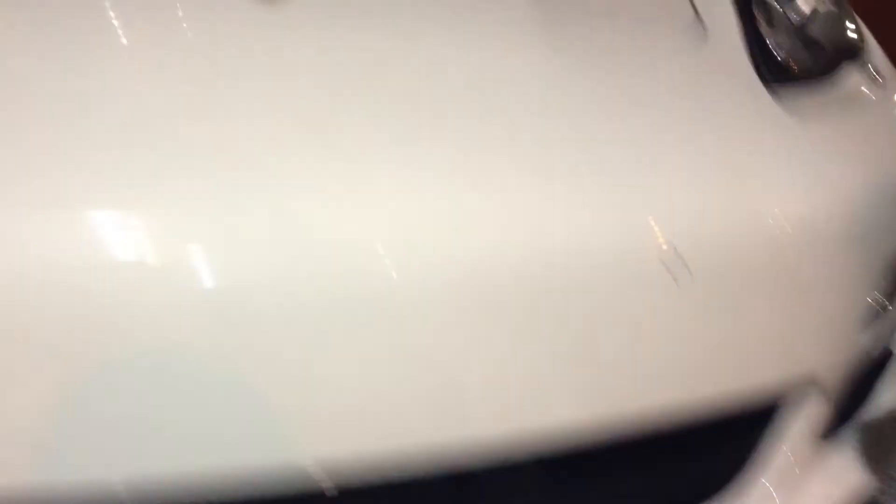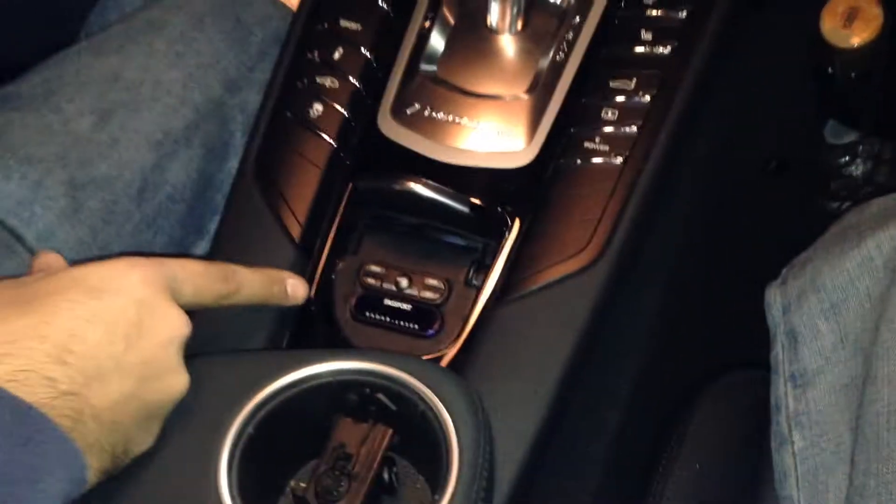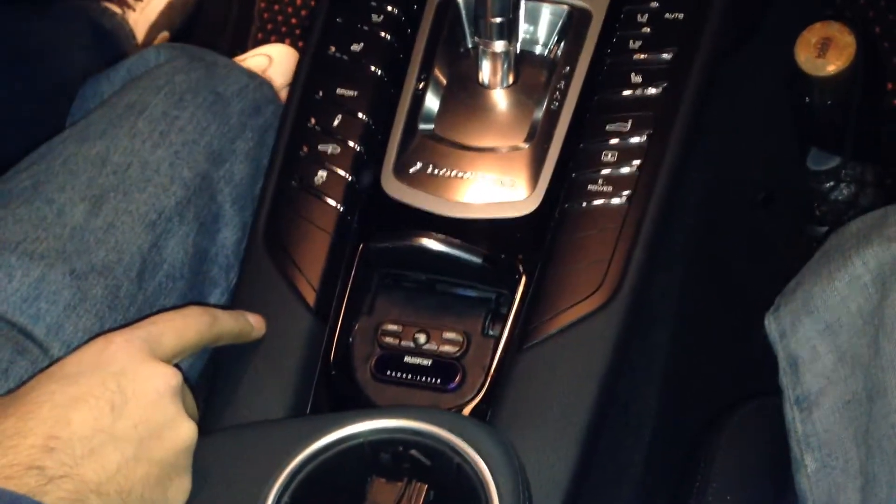We did a nice stealthy install for the controller. Inside the factory ashtray, we installed the display and the controller there.